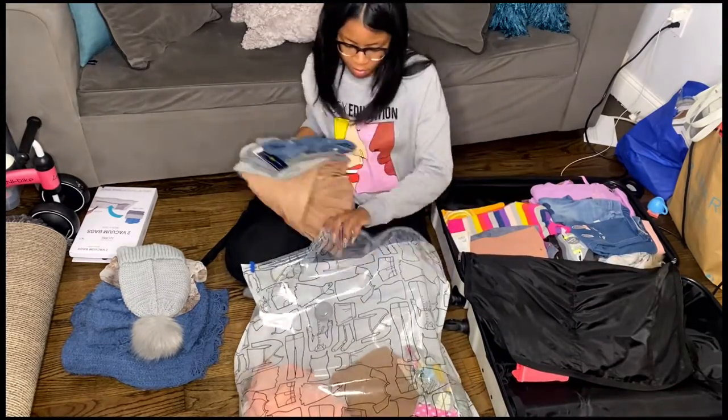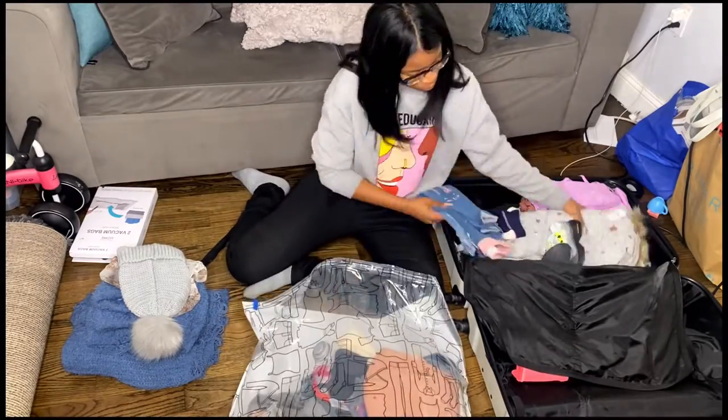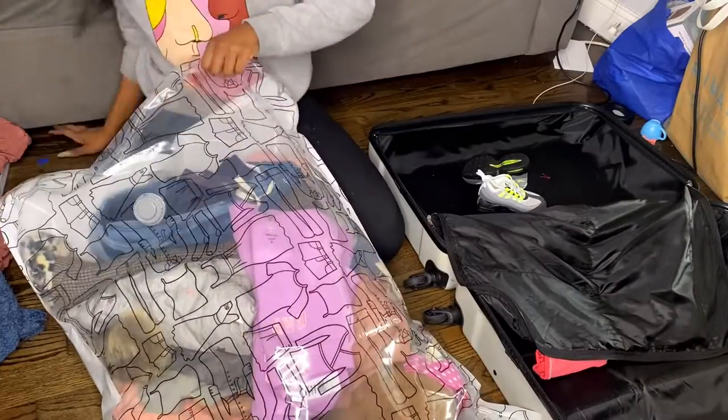I'm traveling with a two-year-old, my toddler. So I tend to overpack for her and never for me. And this just comes in handy.